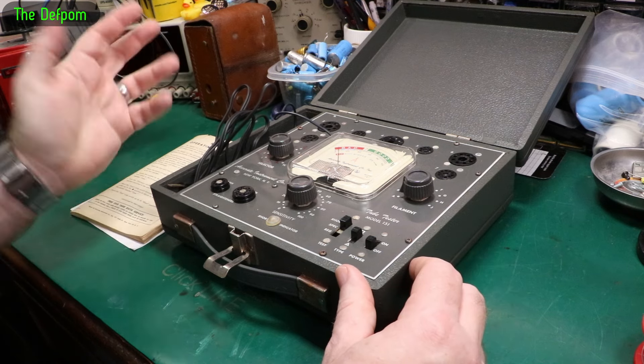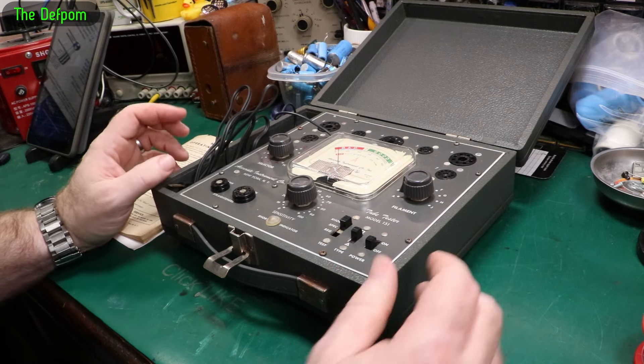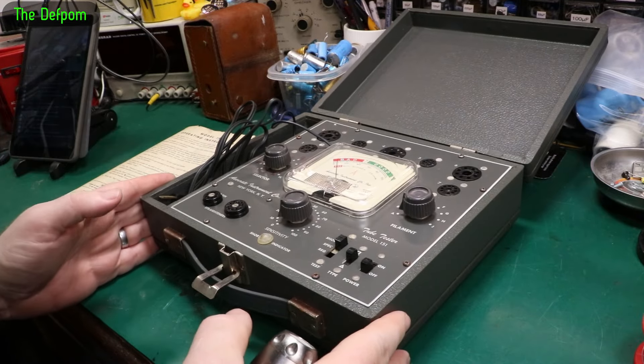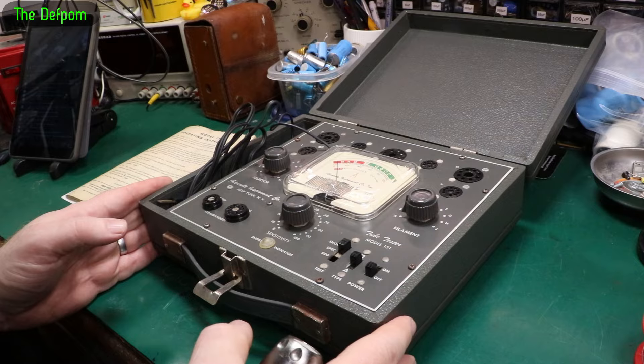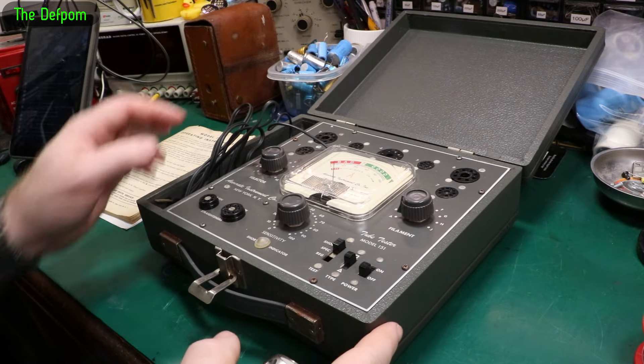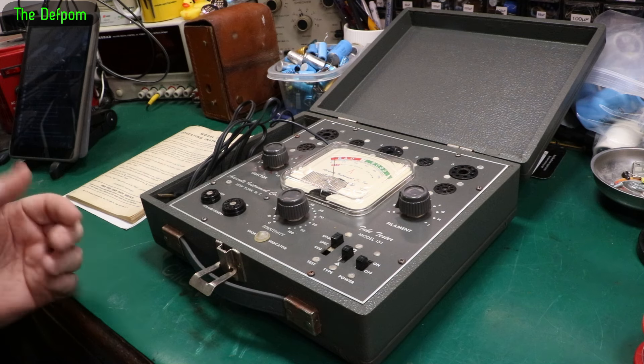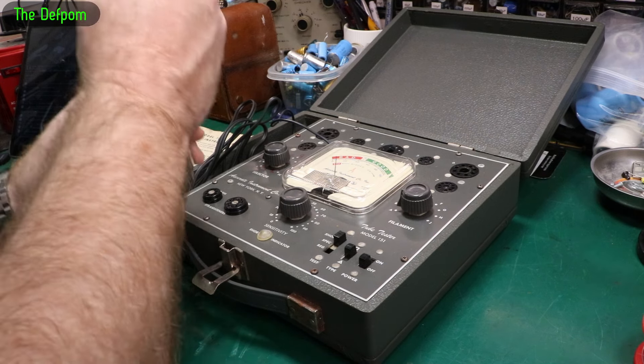It may be fine, it may be perfectly good inside, but we don't know until we open it up. The meter moves - it's not frozen, that's a good start. It's also possible the rear of the coil is burnt out and it doesn't move because someone's overloaded it, but we'll find out in time.